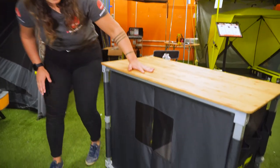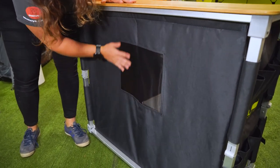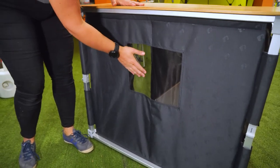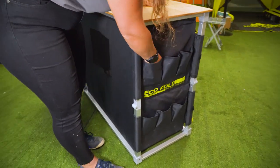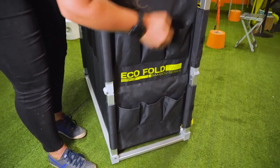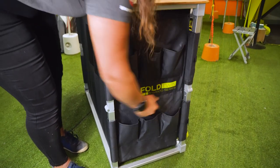Now around the back, we have this single mesh breathable panel that cuts across both sides of the pantry. And on this other end here, we have six storage pockets, which are really quite roomy and you can fit a fair amount of things inside there.